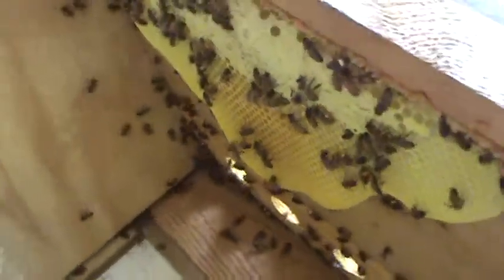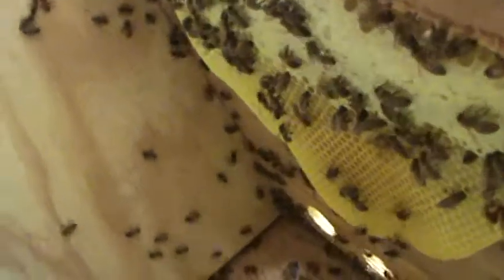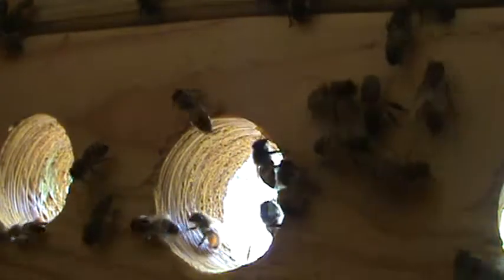I want to set the camera inside the hive here. There it is — the camera's in the beehive now. This is so cool. I just love this colony. I absolutely love this colony.